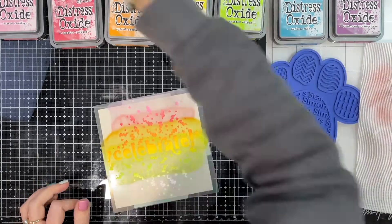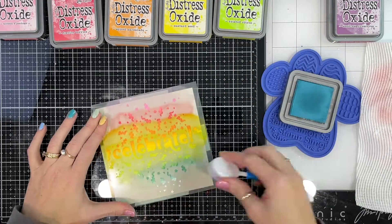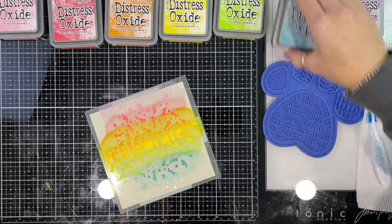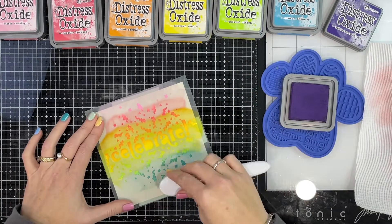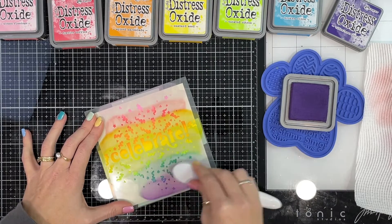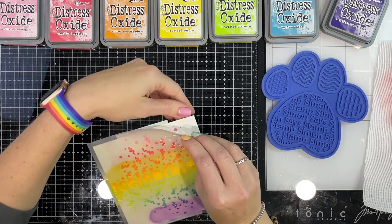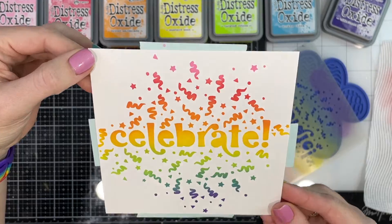I'm not really sure what happened here — I'm using Broken China and it comes out really, really aqua, which I'm totally fine with. I really like it, but Broken China is normally more blue. That's okay. And then my final color, I'm going to use Villainous Potion — yes, that is purple — and yes it looks great! So I'm going to take the stencil off, have a quick peek, wipe it all down, and do a second coat.